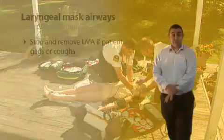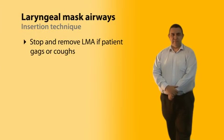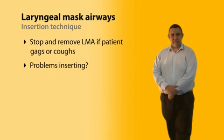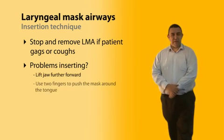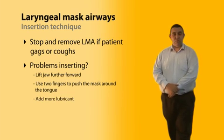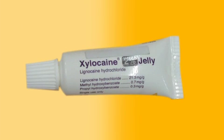If the patient starts coughing or gagging, stop and remove the LMA. If you are having problems inserting it, consider lifting the jaw further forward, or placing two fingers on the back of the cuff to push the mask around the curve of the tongue. Occasionally, insufficient lubrication may be the problem — a little more KY on the back of the mask may be sufficient to ease insertion.